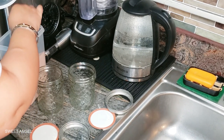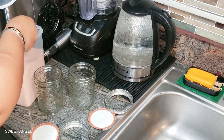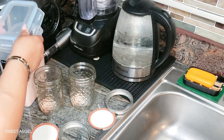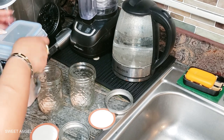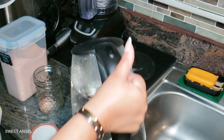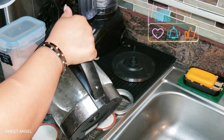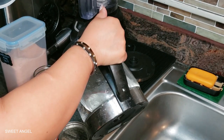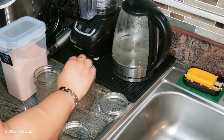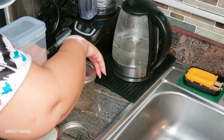I didn't have a pitcher that I wanted to use, so I just want to do it out of the jars here so I can drink it down. Now we're going to pour the water in, and I'm going to let them sit for a moment and let the salt crystals dissolve in there.